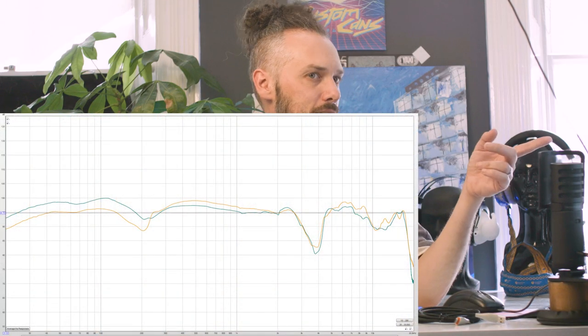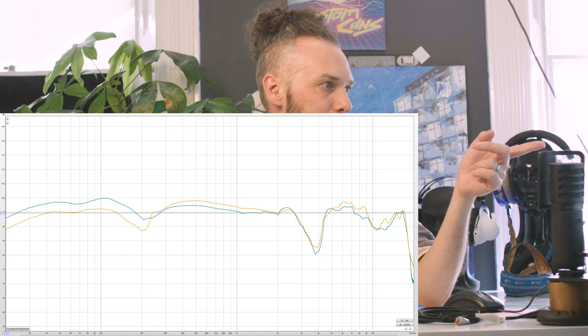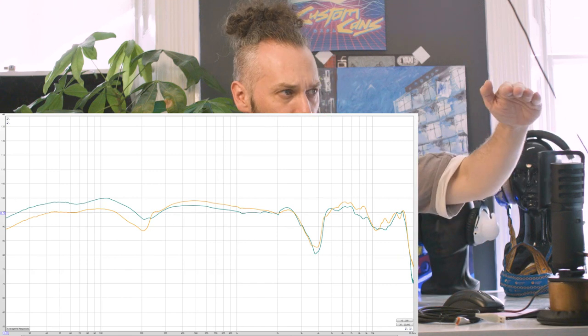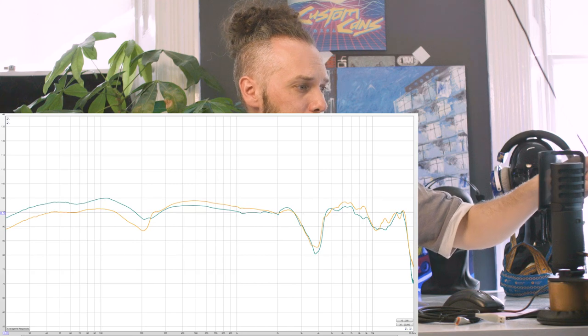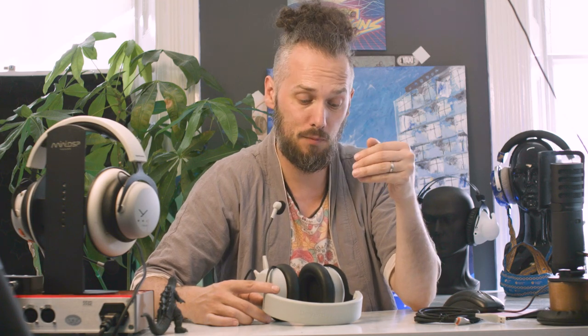The MMX150 do have more bass and probably a slightly flatter response overall. The green line is the MMX150 and the orange line is the MMX100. You've definitely got a fair few decibels in the bass range. The treble's pretty similar and the MMX100 have a bit more of a hump around the mid-range. So they're going to have a slightly different sound signature — if you like a bit more bass, the MMX150 might be better. Moving them around on your head to get the best performance seems to be a thing.